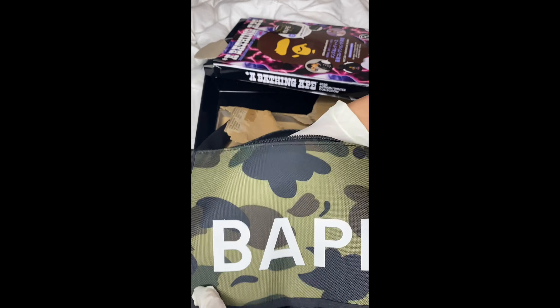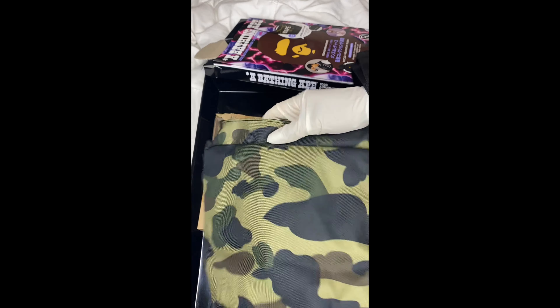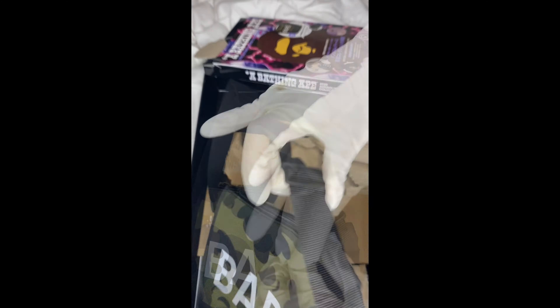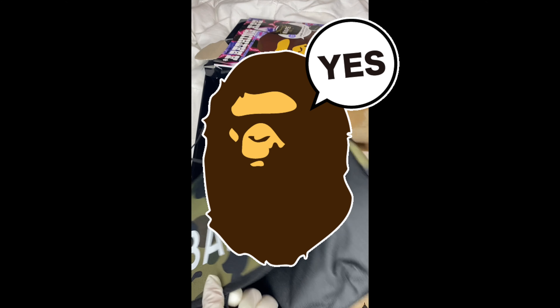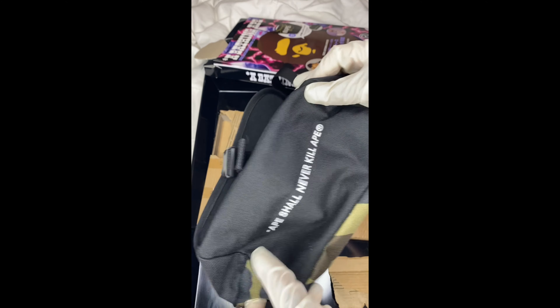It's very durable and very sturdy, so you can definitely fit a few water bottles in there if you were at a festival or something. Super cute, I love it — 100% recommended. Thanks for watching!